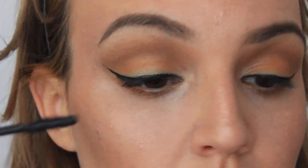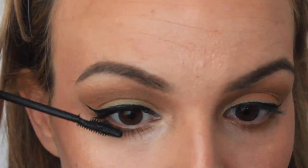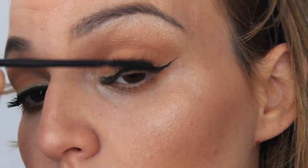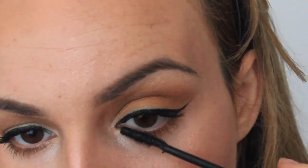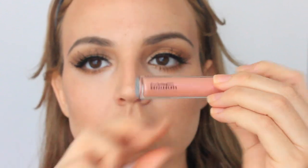Then I'm going in with my Too Faced Lashgasm — love this mascara, it's my favorite. I'm curling my lashes and then applying mascara before I prep my eyes for the lashes, which are by Morphe Brushes — the WSP Wispies — using my House of Lashes glue. I applied them off-camera, and now I'm going over everything with mascara again so both my natural lashes and the wispies look nice together.